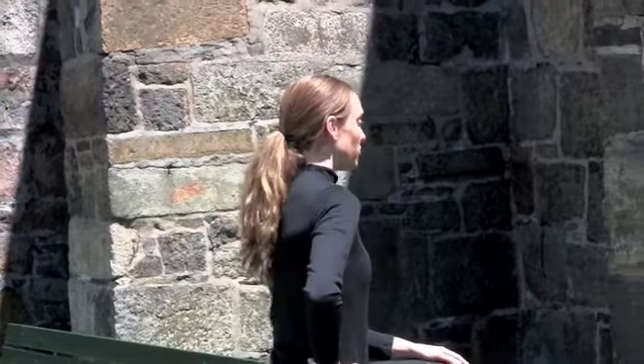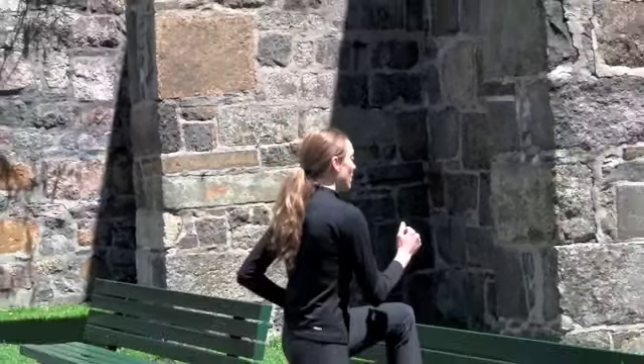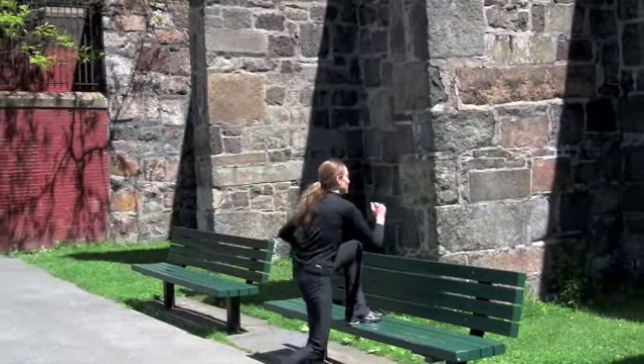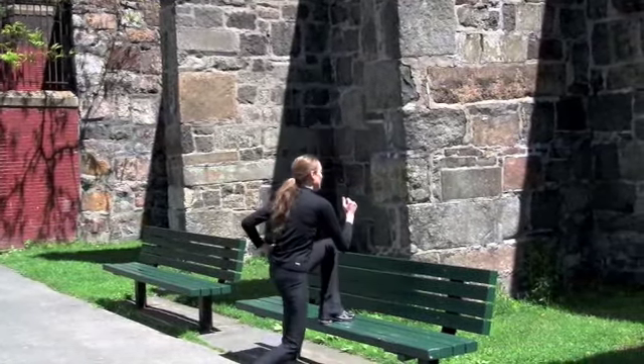Now, after thirty seconds of those toe taps, you're going to move on to one-legged step ups. Facing the bench, foot out in front of us. We're going to push off of our back foot, knee comes up to our chest, and all the way back down. We have twenty — up and down.